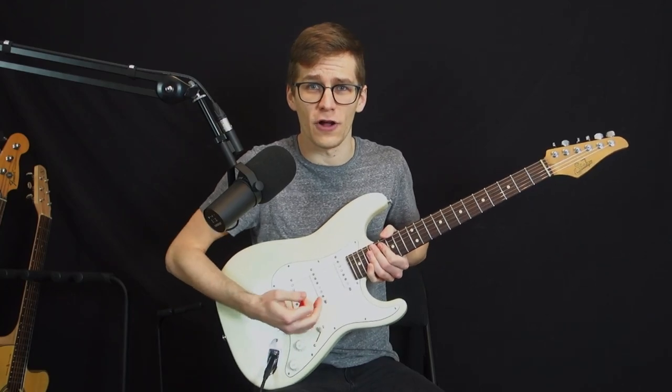Is a volume pedal essential to play ambient guitar, or can you just use your volume knob on your guitar? This is what we will explore in today's video.